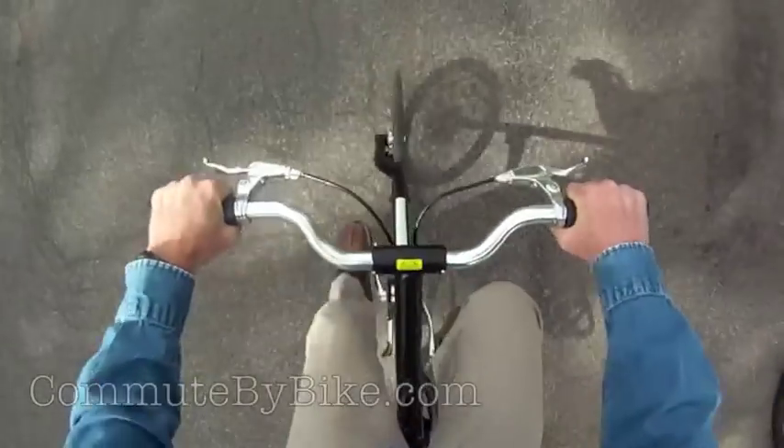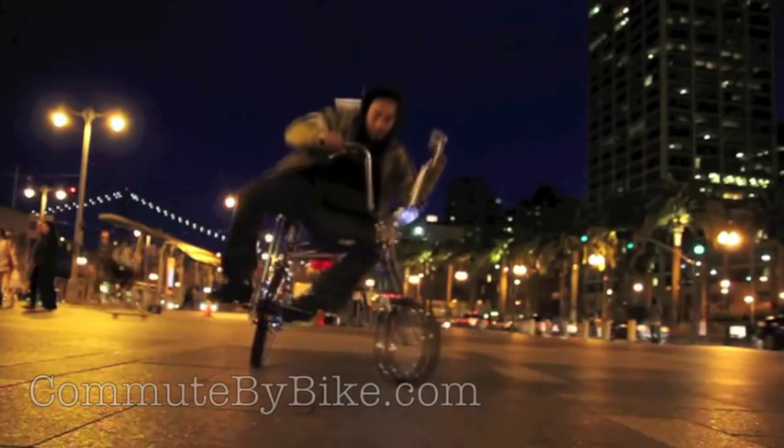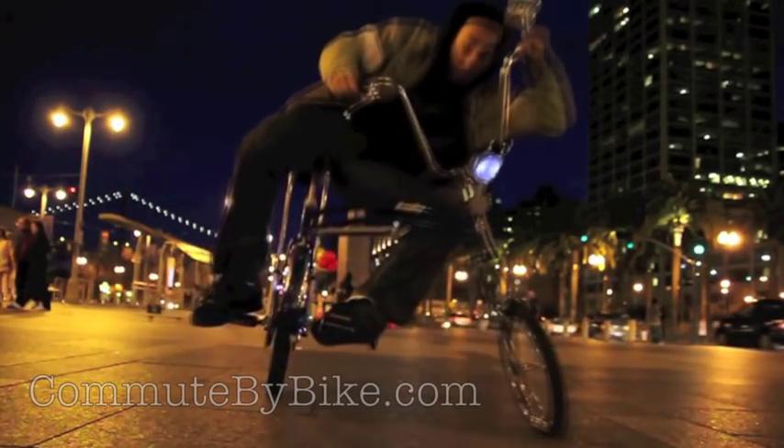That and the short wheelbase. Sometimes when riding the Strida, I felt like this. Other times, I felt a little more like this.